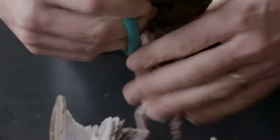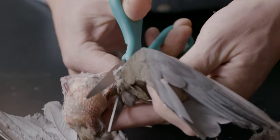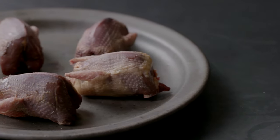Pluck your doves and rinse them under cold water, then set them out to dry.